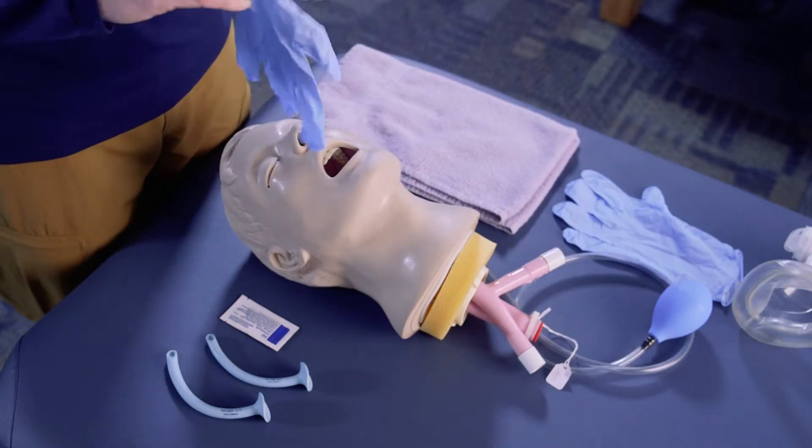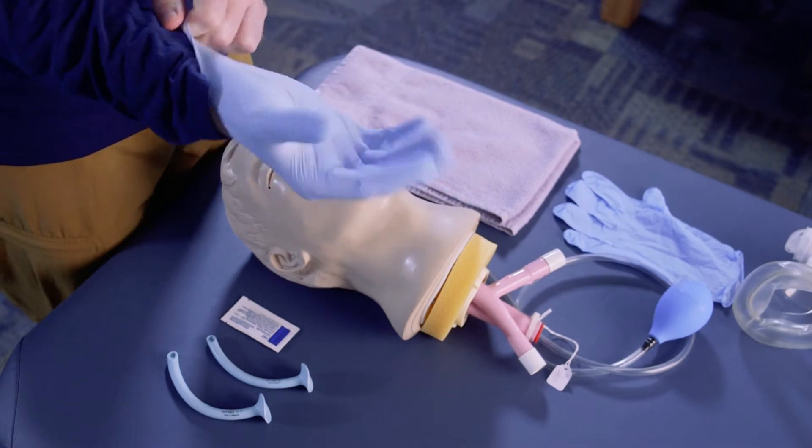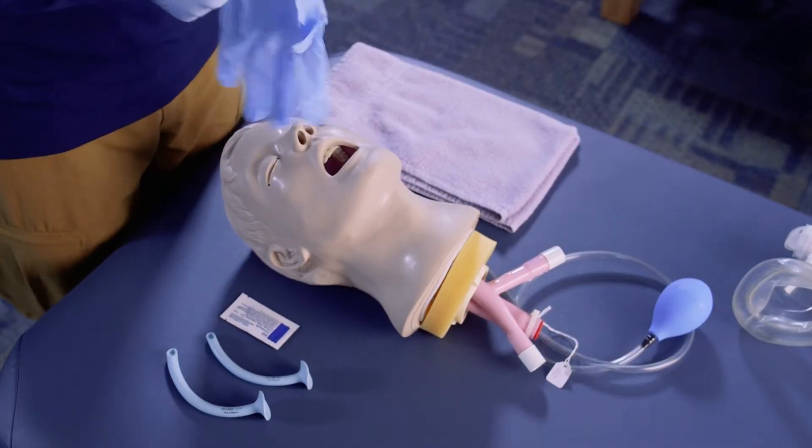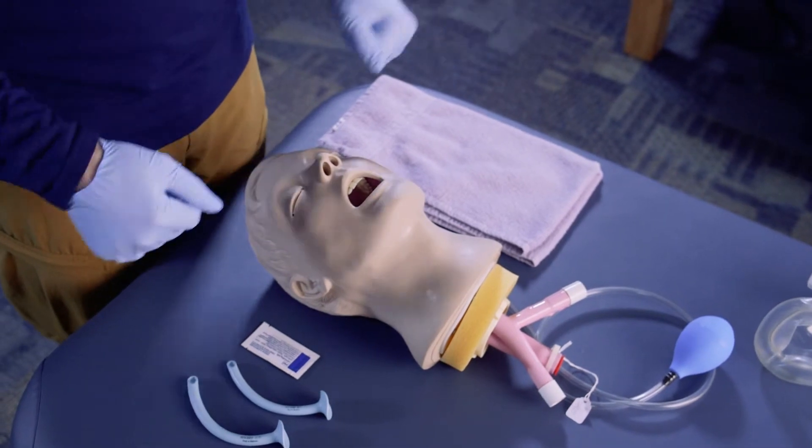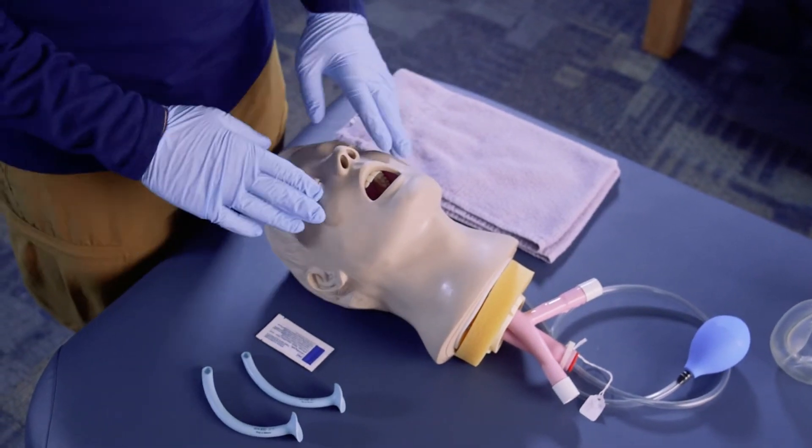The first thing we want to do is get our gloves on and follow any type of biohazard procedure using universal precautions.